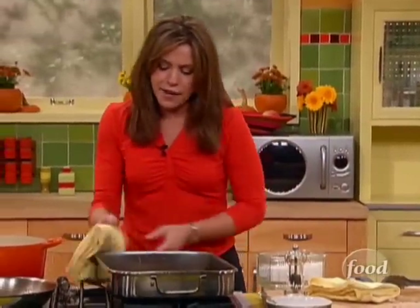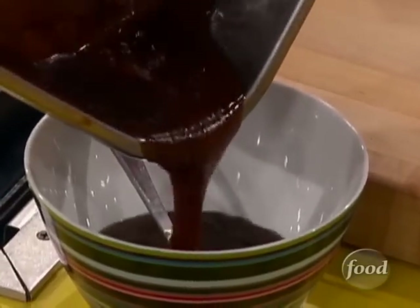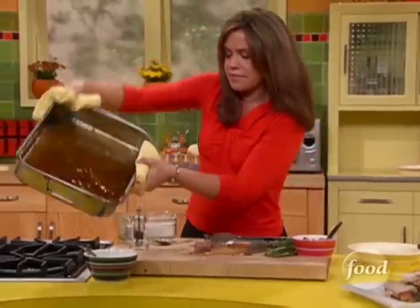Now I'm going to get that into my gravy boat here — just pour that off and into there. Look at the gloss and the color to that. Beautiful.